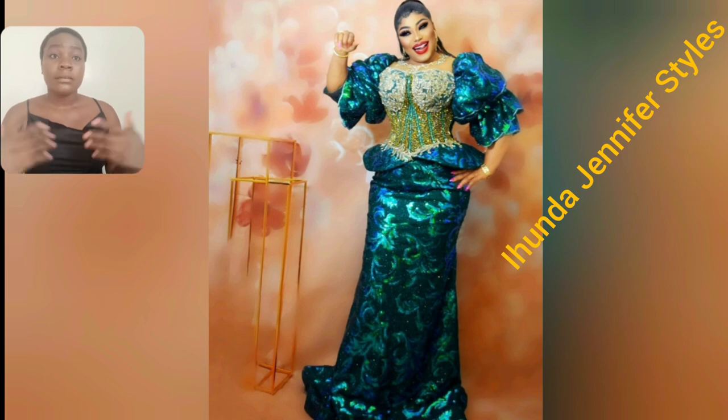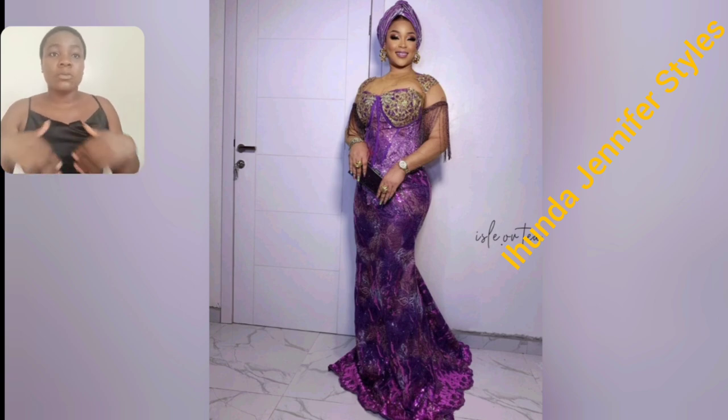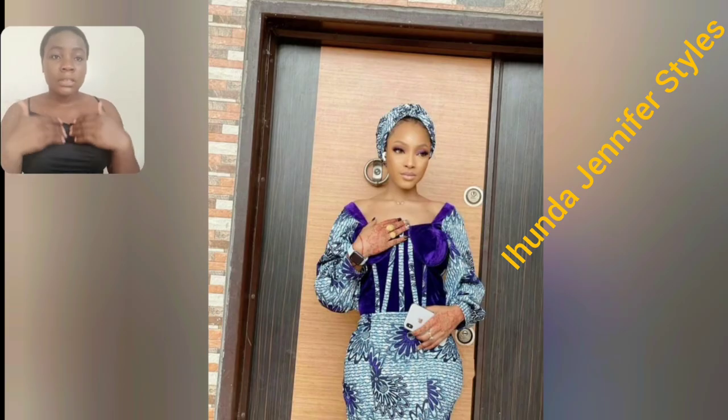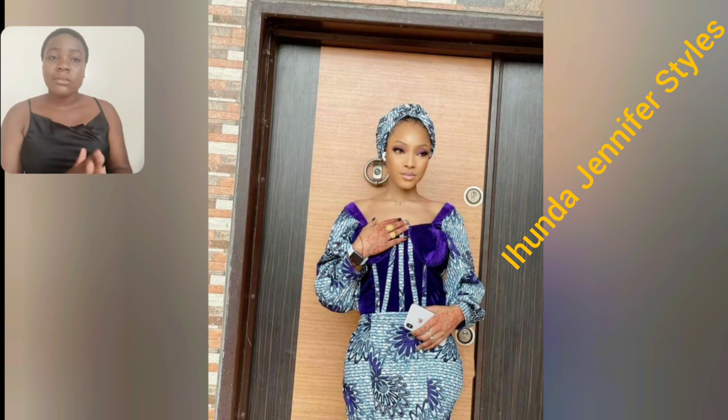This style — the sleeve, the details, the sequence itself — is so beautiful. I love the design. If you don't want your boobs to show, you can go ahead and cover. If you do, that's no problem either. Just tell your fashion designer that you don't want that particular part of your body to show.